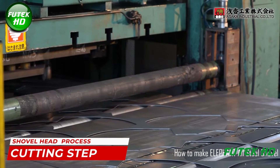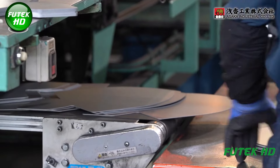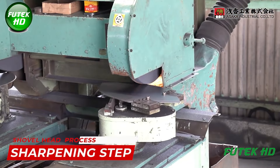The manufacturing process begins with the cutting of raw material, typically steel, to form the shovel head. Large sheets or rolls of steel are measured and cut into appropriate sizes for the blade, known as blanks.